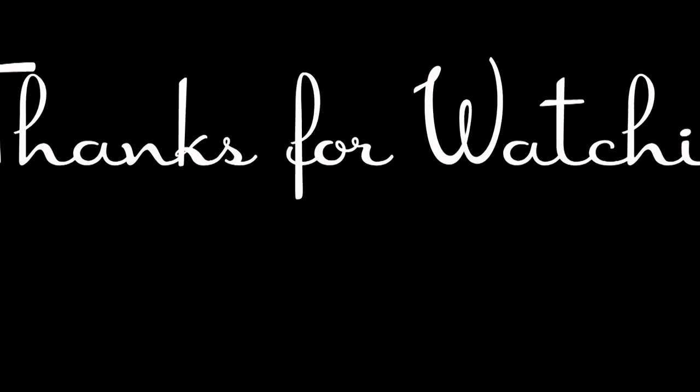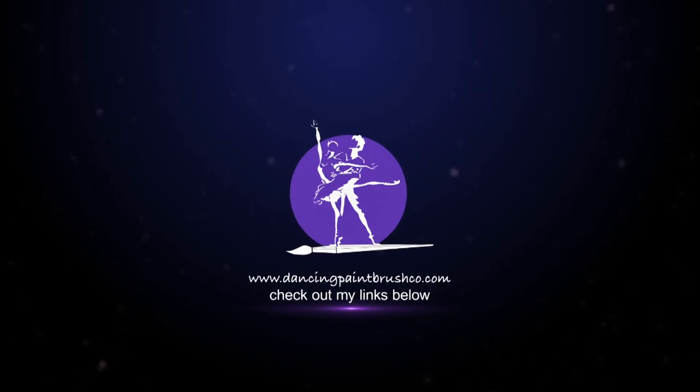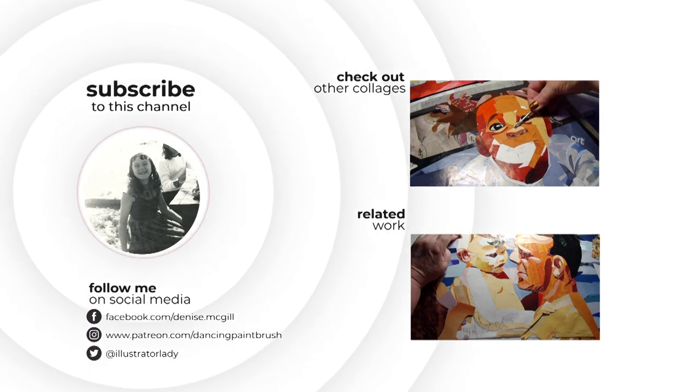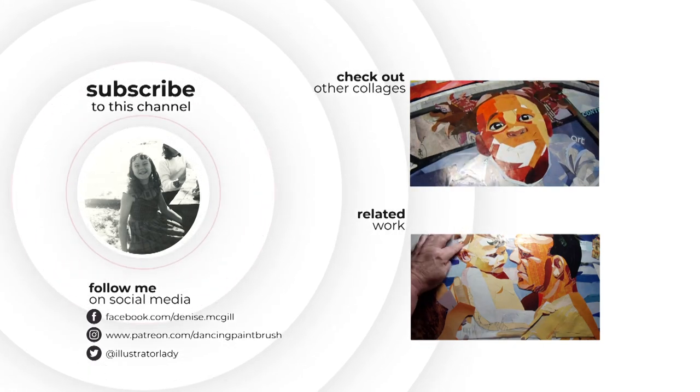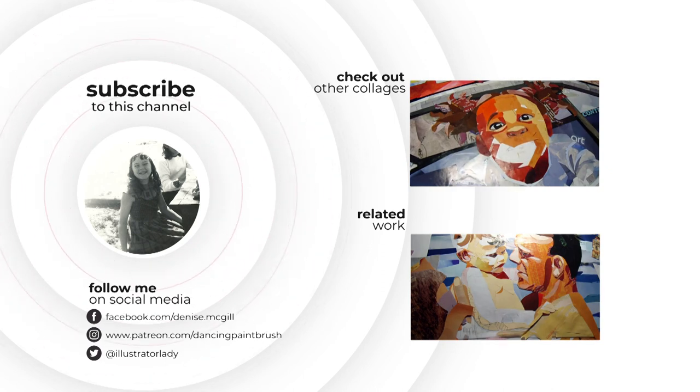What do you think of the lady with her hair in daffodils? Well, thanks so much for watching to the end. I sure appreciate it. Do come again. Give me a thumbs up if you liked this video, and subscribe. Check out my links. Bye everyone, see you next time. Bye.